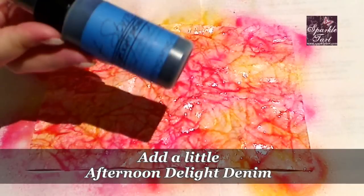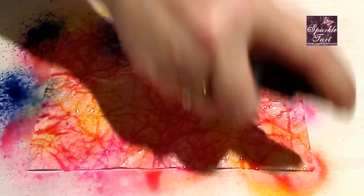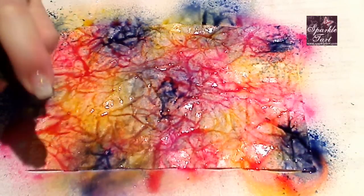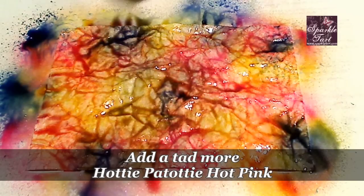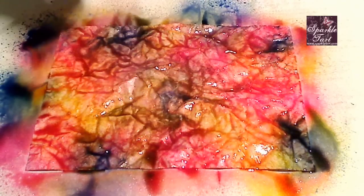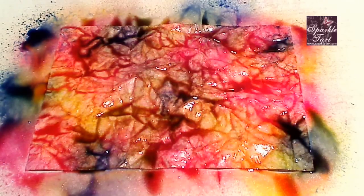But I'm going to do something a bit wild and add some Afternoon Delight Denim. Now, this is a much darker colour. Then I'm going to go back in and add some of the other colours back over the top so that they all blend. You can hurry this one up with a heat gun if you like, but I love leaving things to air dry — it's a much more subtle finish and things blend a little bit better. So I'm going to leave this one alone and come back a little later to show you what this looks like.